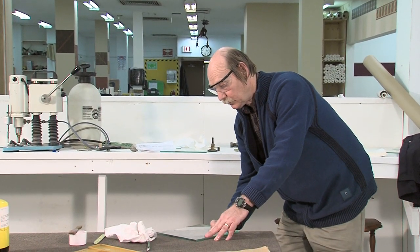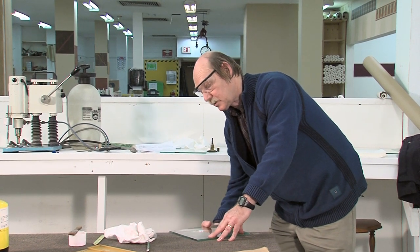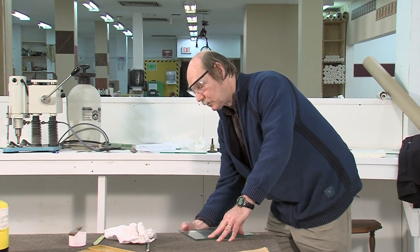Again, don't force it too much because it breaks much easier than the first side. You don't want to shell it.